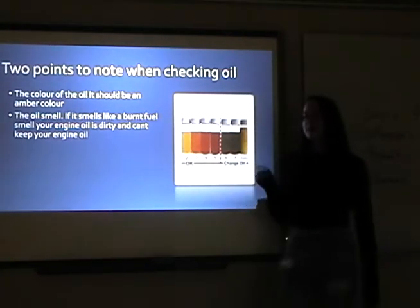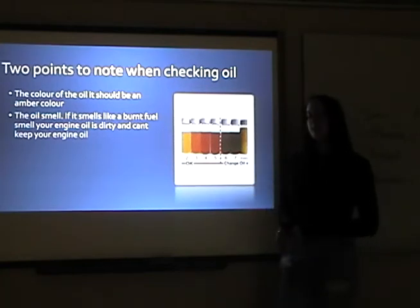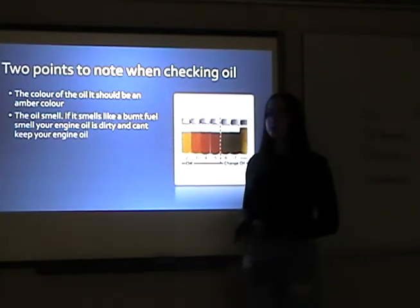Regarding the oil smell: if it smells like a burned fuel smell, your engine oil is dirty and can't keep your engine cool enough.